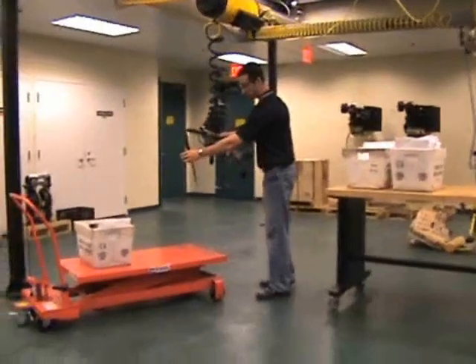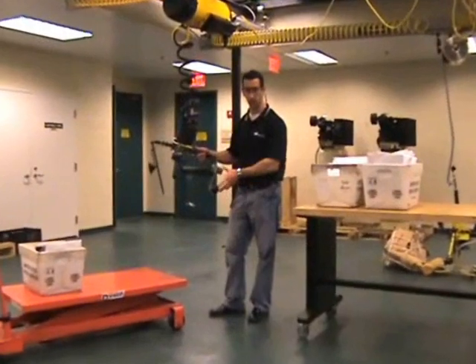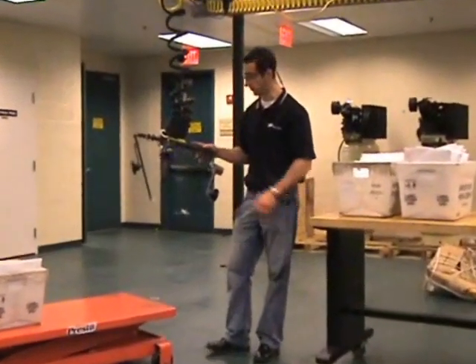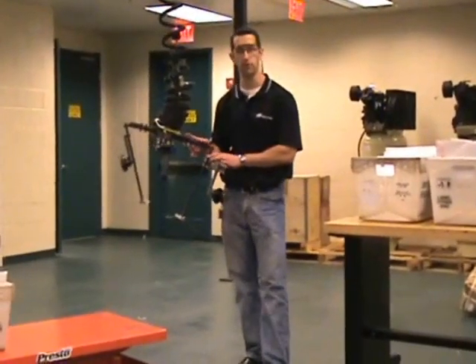So that's the demonstration of our Intelligent Lifting System with the Force Sensing Control Handle using our standard warehouse handling device, which is a versatile handling device for many different applications in a pick-and-place environment.